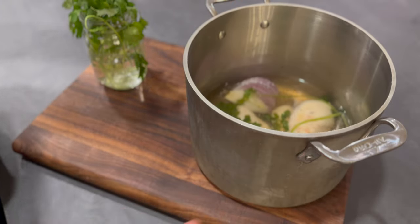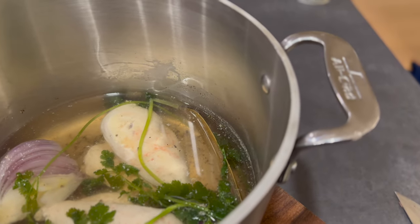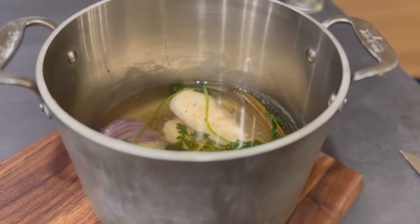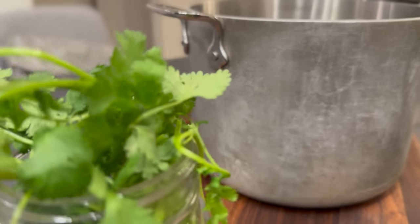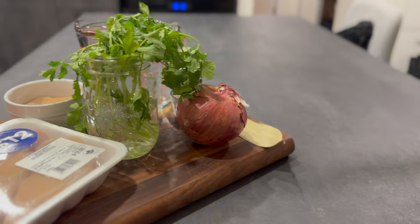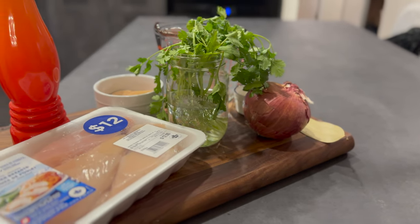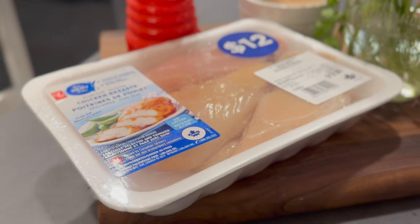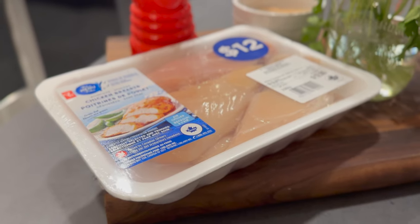Poaching chicken is one of those things that should be super easy to do by anyone, but there are a few things you can do to make it even better and get the best out of that chicken. Down below you'll find the full recipe for this poached chicken along with other recipes you can use this poached chicken in, just to have some fun with it.